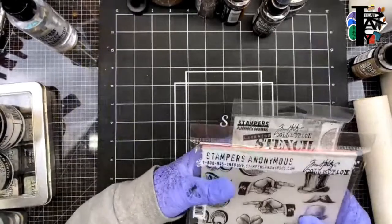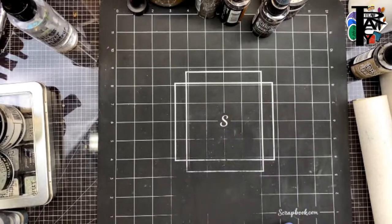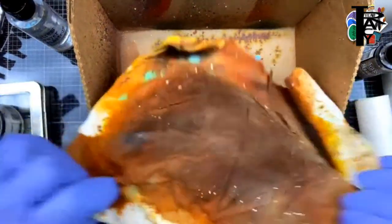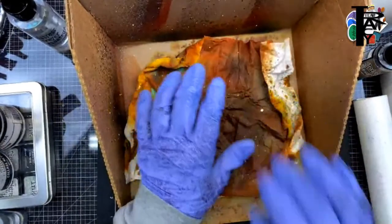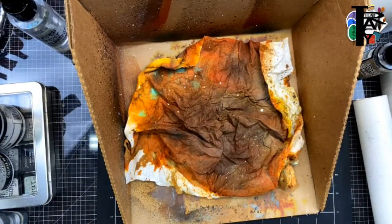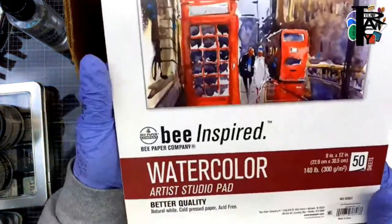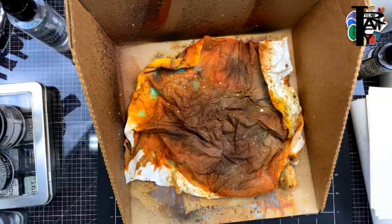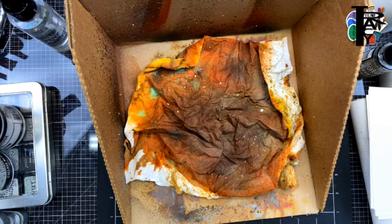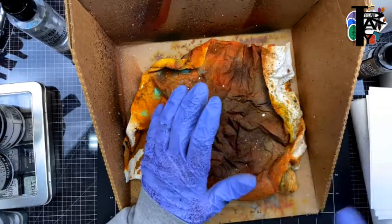Excuse my voice going in and out — I'm kind of sick. Last but not least, my splat box — you're not going to believe what I do with this thing, it's so much fun. I took out some six-by-six papers because I want to be able to use them for a card challenge. The watercolor paper I use is from Walmart — it's 'Be Inspired,' and it's ten dollars for the pad. I go through a lot of it.